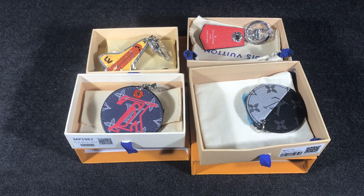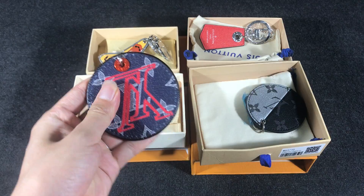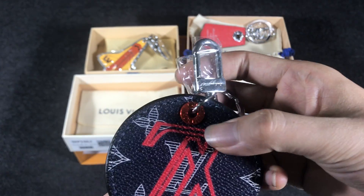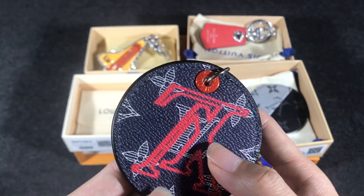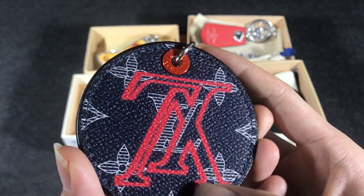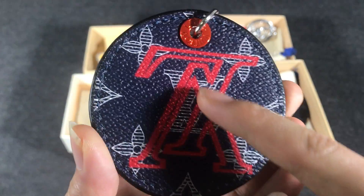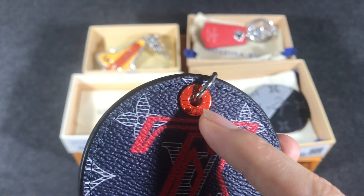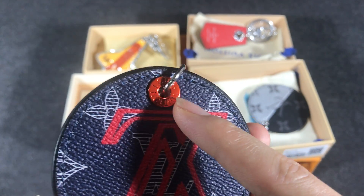Hello everyone, today I have some code for Louis Vuitton key holders. The first one uses the monogram coated canvas with the LV print.